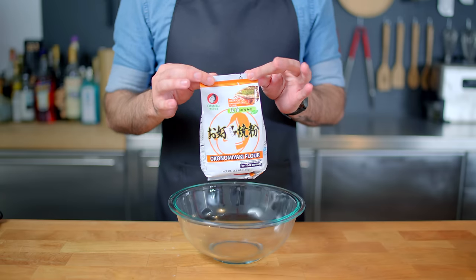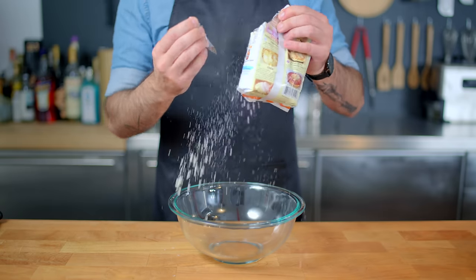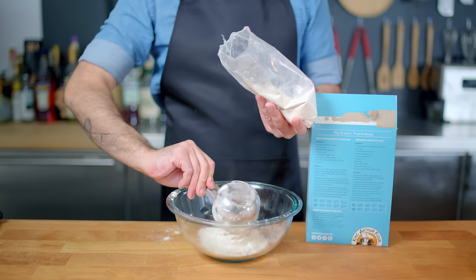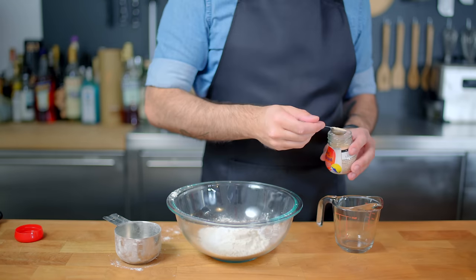Make sure everything's chopped down to size, and now it's time to start making batter. Now you can buy packaged okonomiyaki flour, but it seems to be generally frowned upon by okonomiyaki enthusiasts. So if you want to be legit, combine one cup of cake flour with a teaspoon and a half of baking powder.